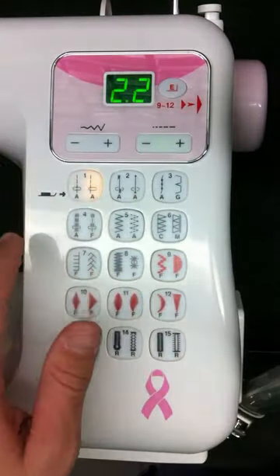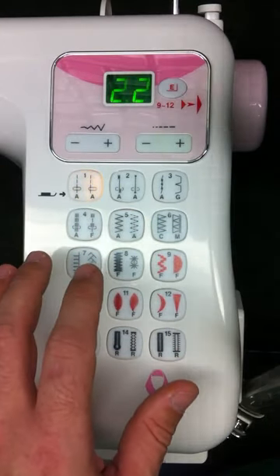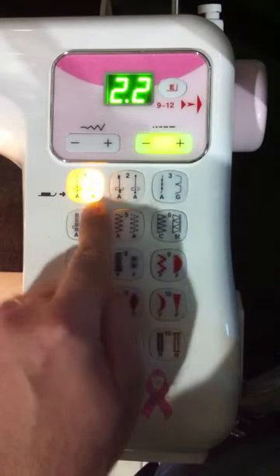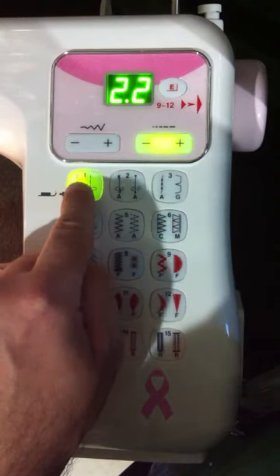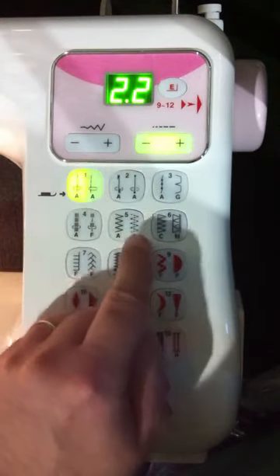So you can see the buttons clearer, I'm going to go ahead and dim these lights so you can see the buttons a little easier on the machine. As you can see now, this button is orange, so we're on the second stitch. If I press it again, you'll notice that the button illuminates green, and that means that we're on the first stitch.